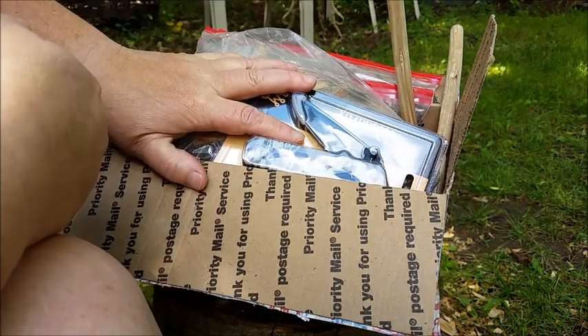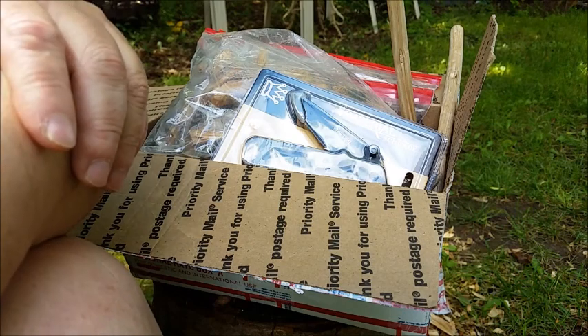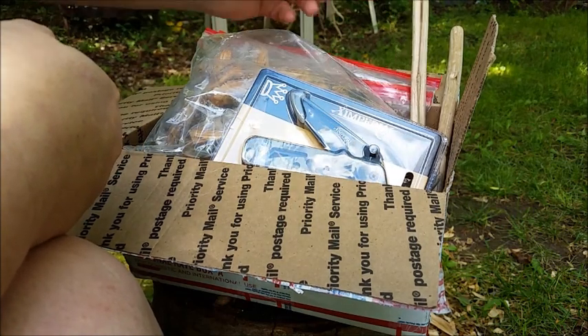Thank you Phyllis for all this stuff, and I hope you like your shout out. Everybody, I hope you like the spoons — they sure are beautiful. Thanks for watching everyone, bye bye!